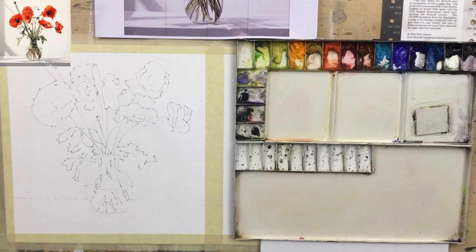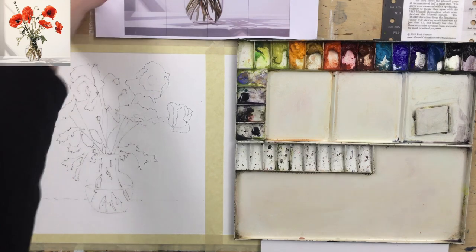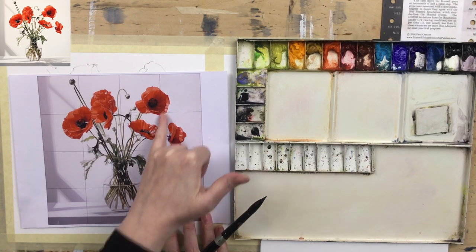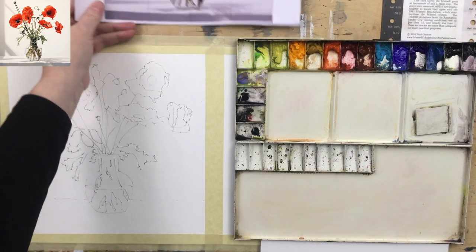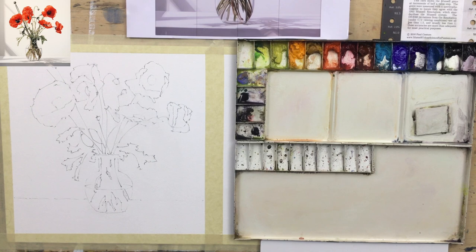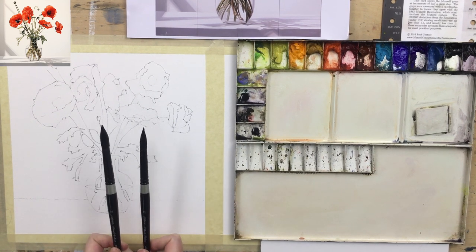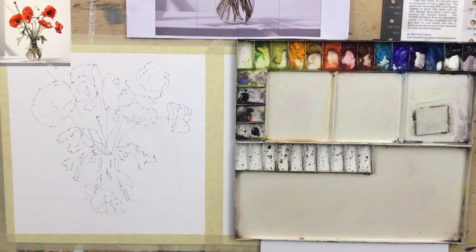I'm going to start with something really watery — everything is going to be a soft edge. In the reference, our lightest colour in the petals is kind of over here, around value seven or eight in that red. I'm going to be using two brushes: one to put the paint down and one to soften the edges. I'm using silver black velvet brushes — a size 12 and a size 14, using the 14 for softening and the 12 to put the paint on.